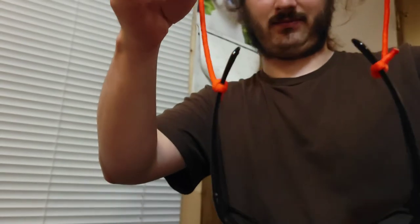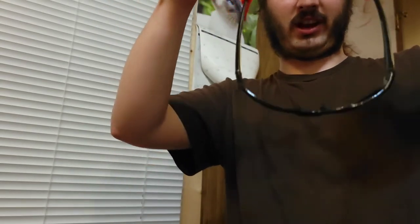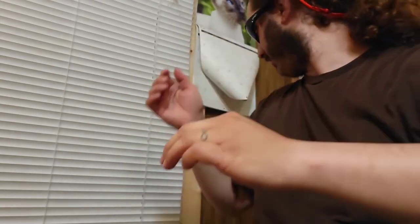Let's try these on. We've got the lanyard on the glasses. I have an embarrassingly small head, and pull them tight enough to keep them secure. Probably helps to pull it a little bit.